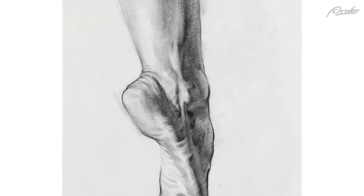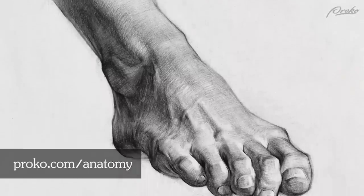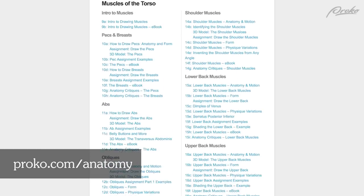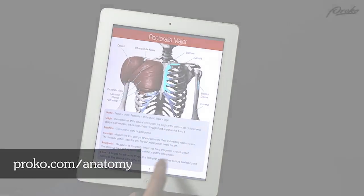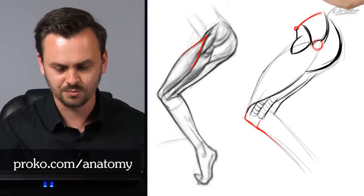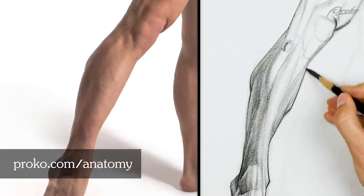For the other two really detailed foot assignment demos, head over to proko.com/anatomy to get the premium anatomy course. The course has over 350 lessons including 3D models, ebooks, demonstrations and critique videos. It's my complete guide to human anatomy. If you're ready to supercharge your anatomy knowledge, head over to proko.com/anatomy.